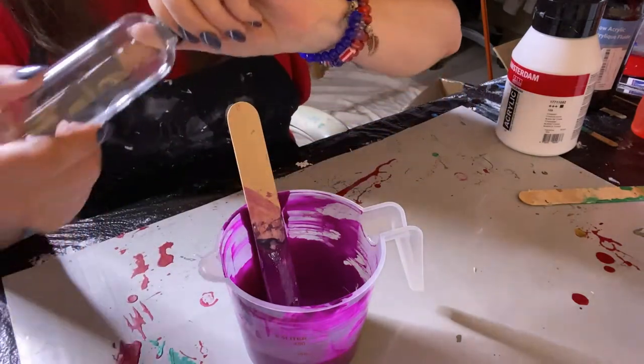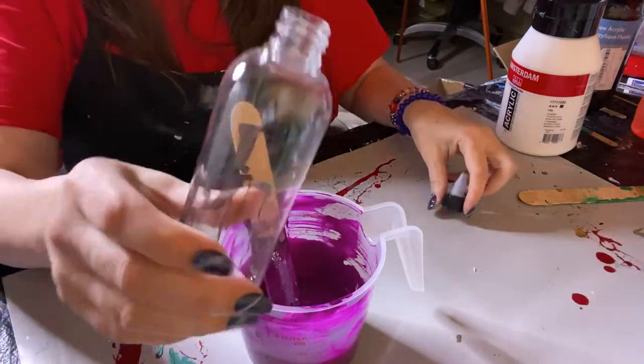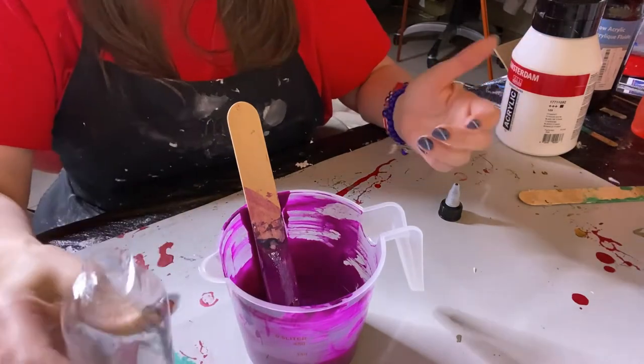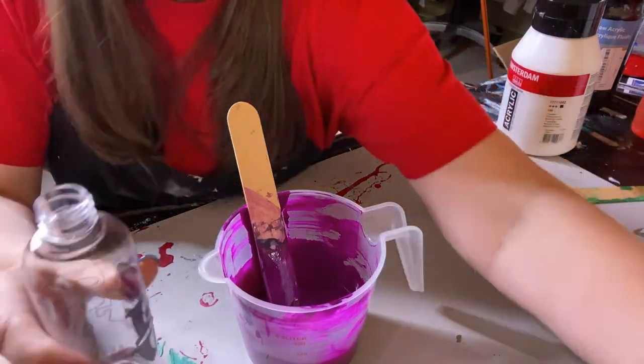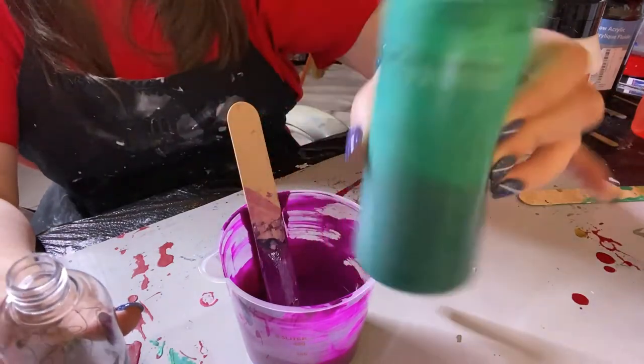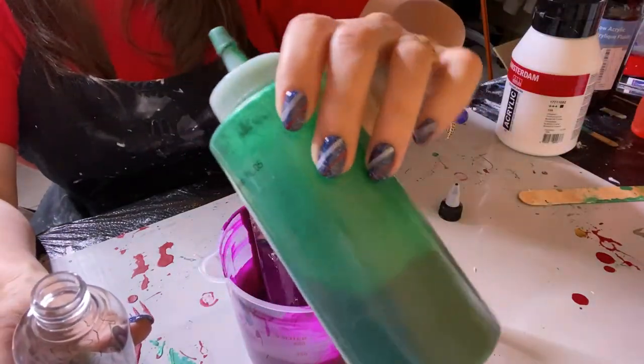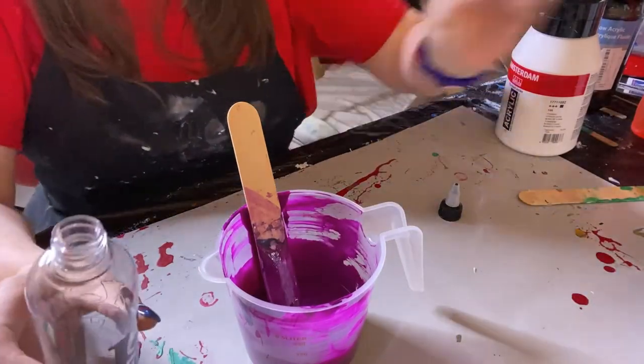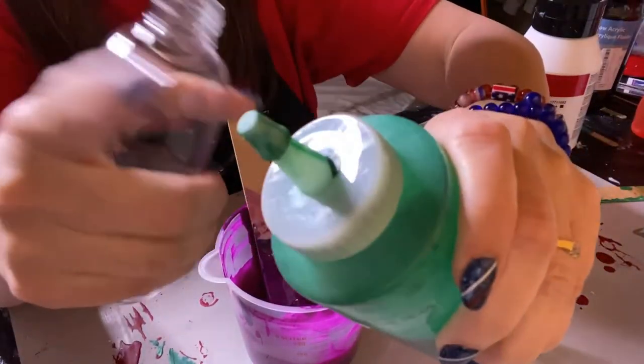This is a Lowry's bottle — Lowry's bottles are fine, I like them, you can squeeze them. These bottles are fine and you can just pick them up at the dollar store, Walmart, or wherever. I do lose the caps on these, that's my only problem.